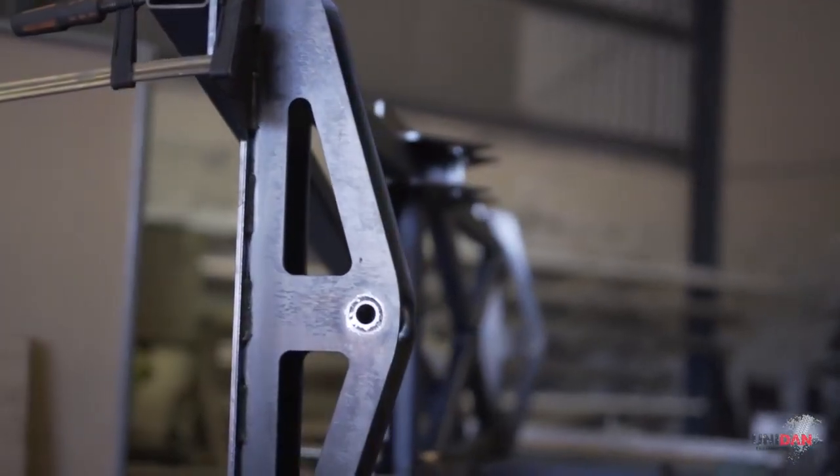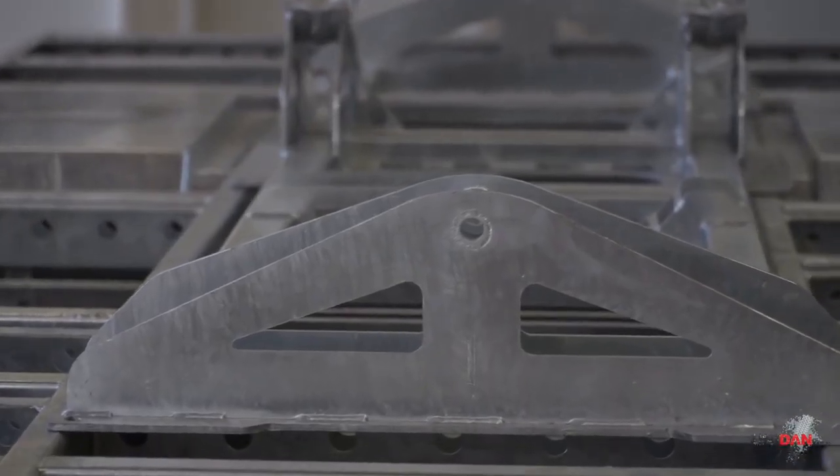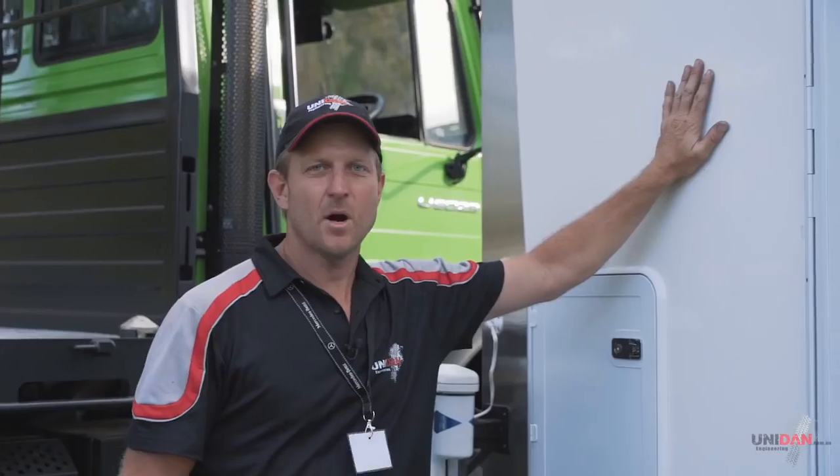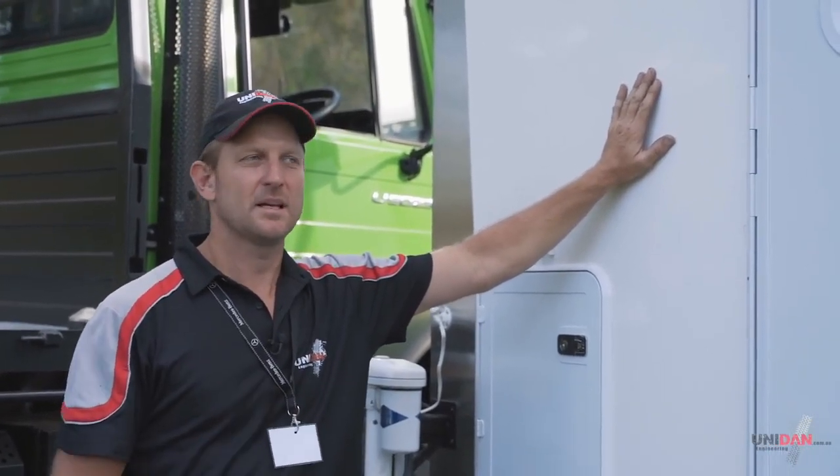Starting with our subframe, we use all Australian-made steel - laser-cut, folded, hot-dip galvanized - so they'll last in the elements for a long time. Moving on to our core, it's composite paneling: fiberglass, an insulated 29mm panel, and then fiberglass on the inside as well.